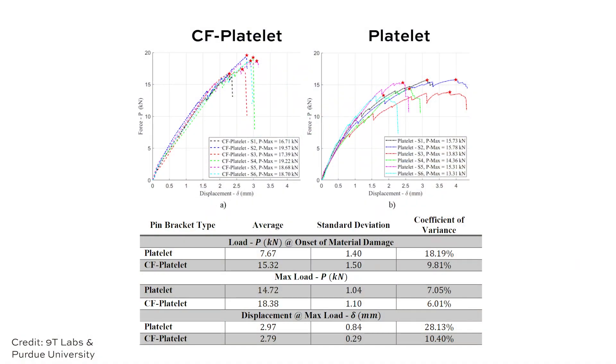We should talk about the results. According to 9T Labs and Purdue University, the version of this bracket with the continuous fiber reinforcement was twice as strong. Specifically, the load at which failure began was twice as large with the reinforced version. In addition, the coefficient of variation was half as small, meaning the load at which failure began varied within a tighter window test after test. So the reinforced bracket was not only stronger but more consistently, more reliably stronger.